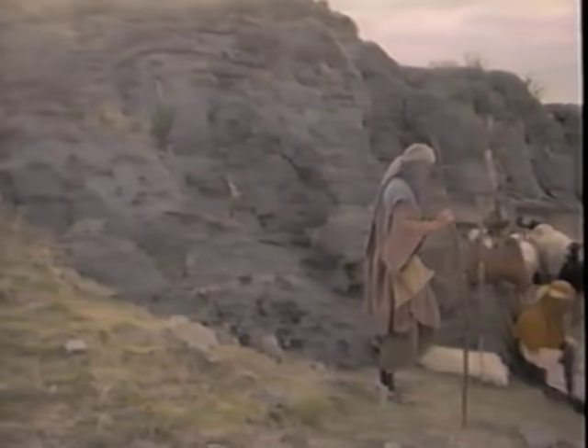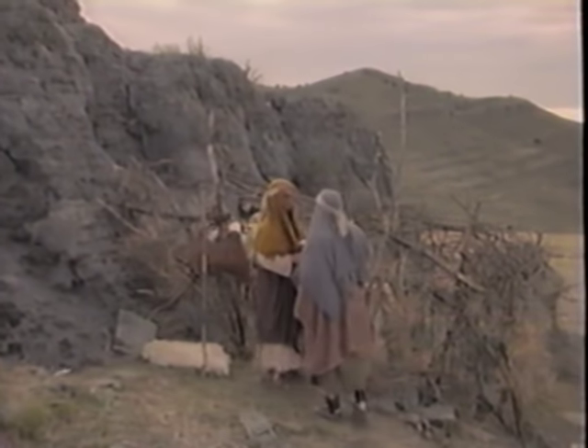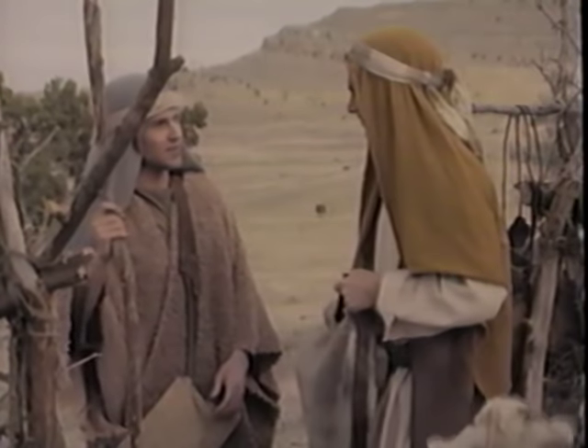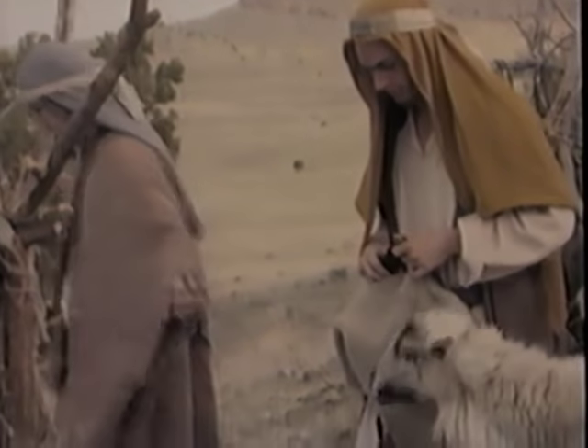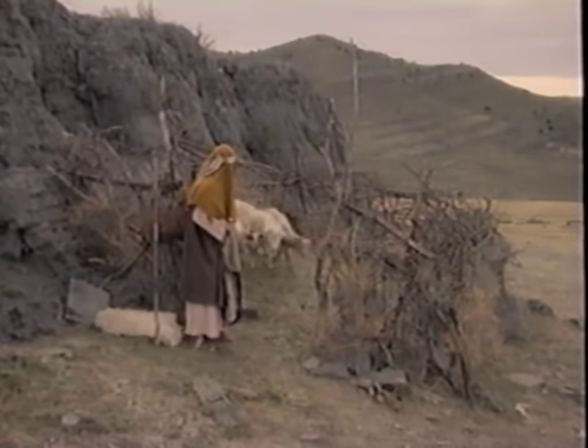In the Middle East, the shepherd knows each of his sheep. He goes before them and calls them by name. The sheep know his voice and trust him. They will not follow a stranger. Thus, when the shepherd calls from the gate of the fold, only his sheep will come to him.